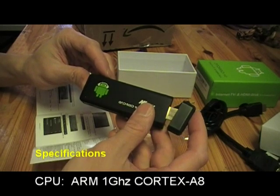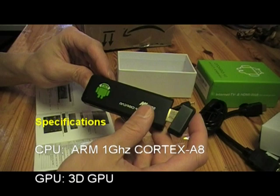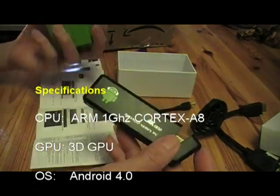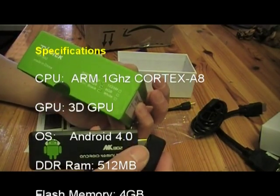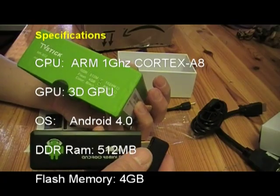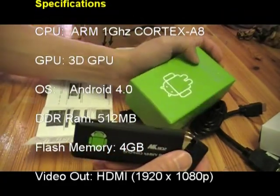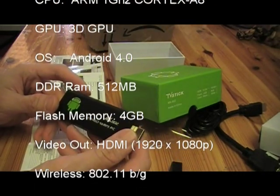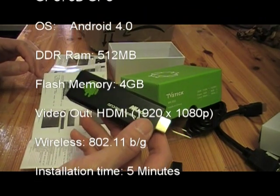This is using an ARM 1 GHz Cortex A8 with a 3D GPU inside. It has DDR memory and 4 gigabytes of flash storage. The color is black and it runs Android 4.0 — the recent version is 4.1, so this is pretty recent.